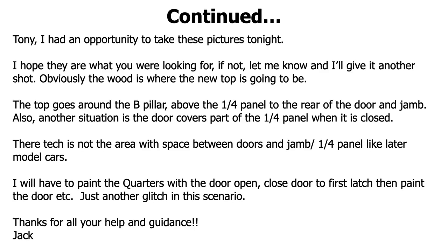Tony had an opportunity to take a couple of pictures tonight. I replied back — hey Jack, if you could send me a couple of pictures, I could help you out a little bit better. So for all you VIPs out there, if you need help, send in a lot of pictures, and videos help me really well so I can get back to you. The top goes around the B pillar above the quarter panel jam. Also the other situation is the door covers part of the quarter panel when it's closed.